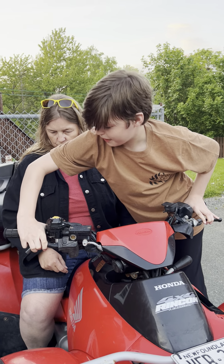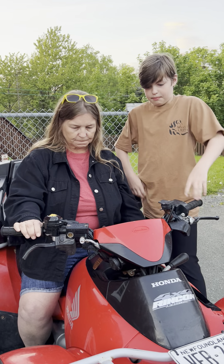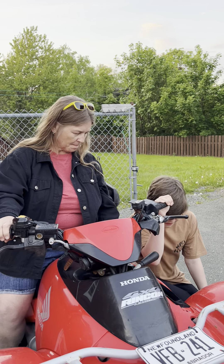I'm going to be teaching Auntie Dawn here how to drive, with safety tips about this quad. She hasn't driven a quad for 25 years.